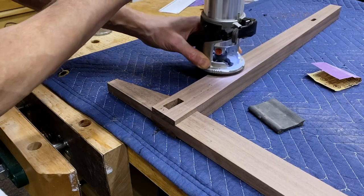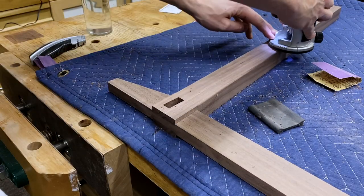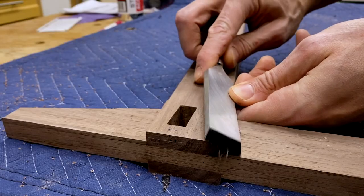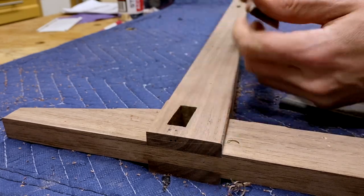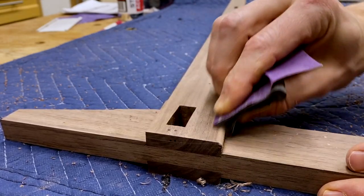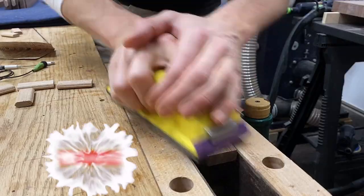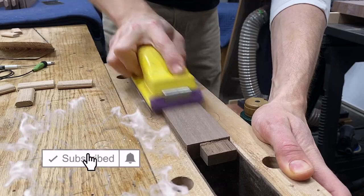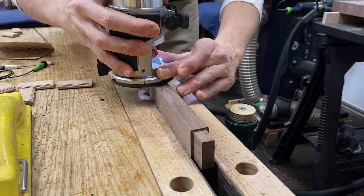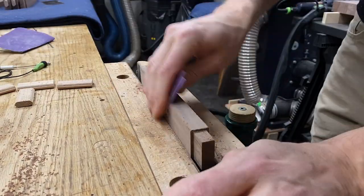Remember that design on the fly thing? Same thing here — I decided after assembling this that I wanted to put a one-eighth-inch round over on all my parts just to soften those edges. So with the router I did that, but I couldn't quite get into certain areas. With a chisel and some sandpaper, I was able to finish that profile. And then I just started sanding — all these little stretchers needed to be surface prepped before glue up. I was able to round over these parts before glue up, saving myself the heartache and trouble later.